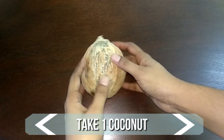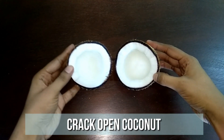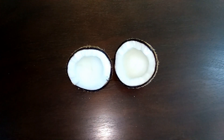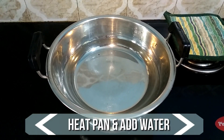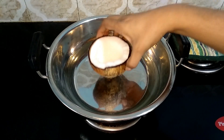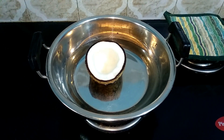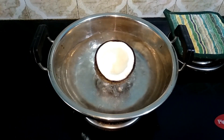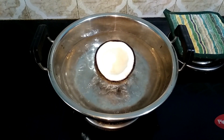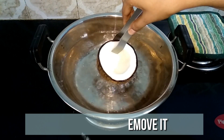Today I've taken one big coconut, cleaned the outer extract, and broken it into two halves. Boil three cups of water in a heavy bottom pan and place the coconut in the center. Boil it for five minutes on high flame. Make sure the water is below the coconut level — only the outer shell should be in contact with water. Once done, remove from the water and allow it to cool completely.